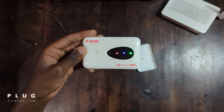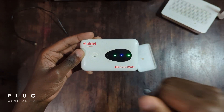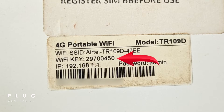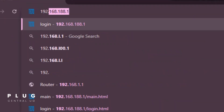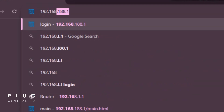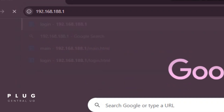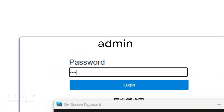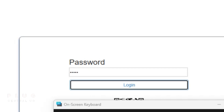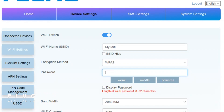Now for the final step. You can use a phone or computer for this one. Connect to your Wi-Fi — the default password is printed at the back. Once connected, open a browser and type 192.168.1.1, or if that doesn't work, try 192.168.188.1. Login — the default password is admin. Tap device settings, then Wi-Fi settings. Here, you can change your Wi-Fi password to whatever you want.